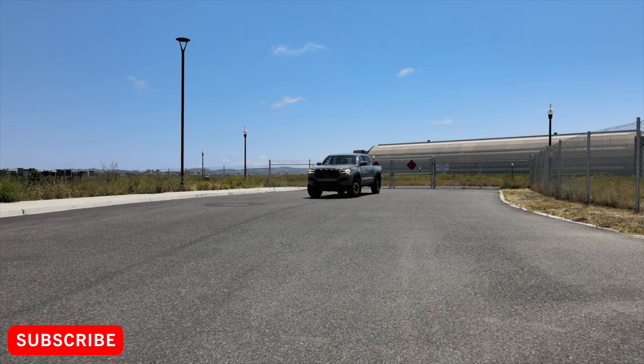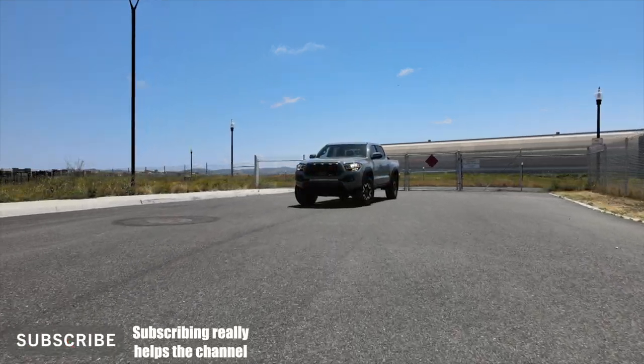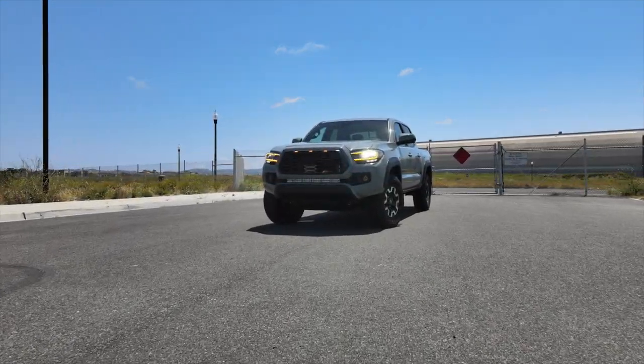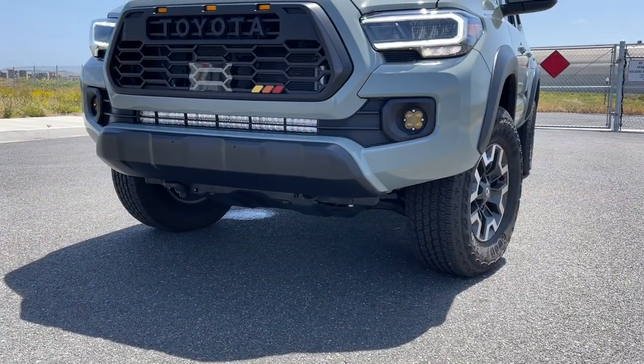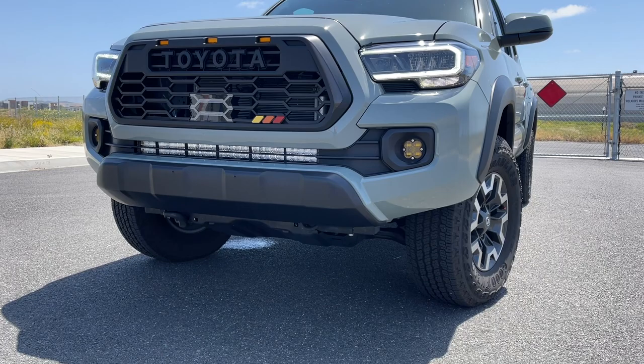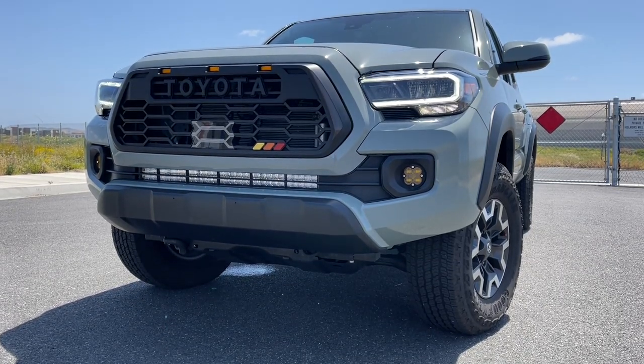Hey guys, Rich here from Tacoma Network. Today we're taking a look at the brand new Yodiverse 4th Gen TRD Pro Grille. This is inspired by the new upcoming 2024 Toyota Tacoma with a heritage style grille usually found on the top-end TRD Pro model.